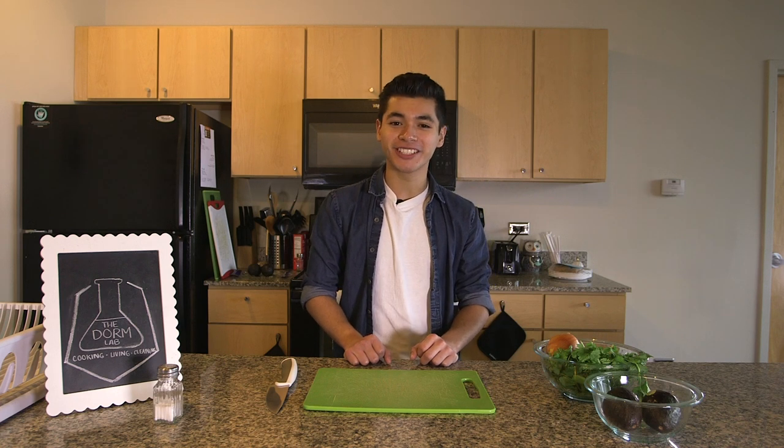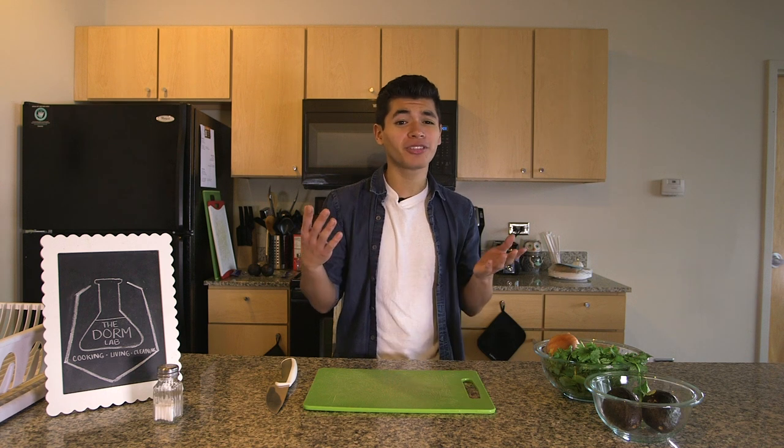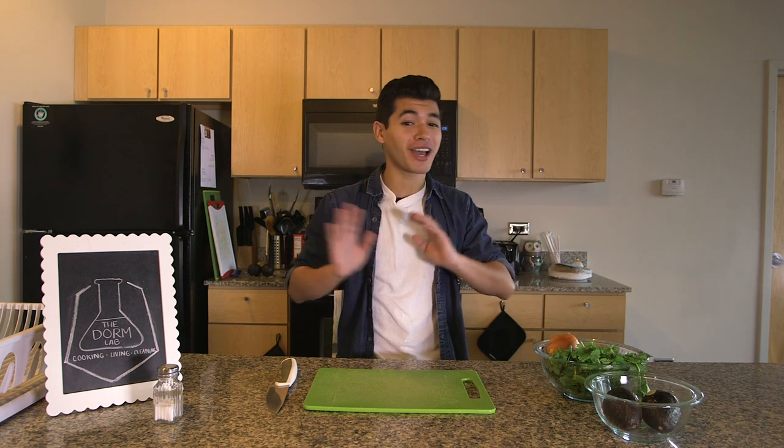Hey guys, it's Anthony Fuentes here with Frequency TV. This is The Dorm Lab, a show where I teach all you youngsters out there how to do things your mom forgot how to teach you to do before you moved out. Just a quick disclaimer, I'm by no means a professional cook, so don't judge me, I'm doing my best. Now let's guac and roll.